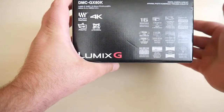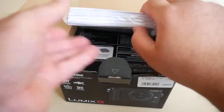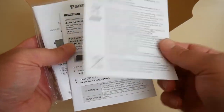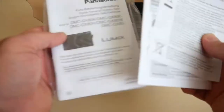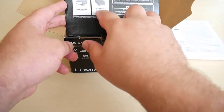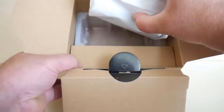Now let's open the box — it was never opened before, as far as I can tell. Here is some documentation, probably warranty information. We are in Germany so the first sheet is in German, there is an English version, and probably several other languages. Here some additional optional accessories are listed which you can buy separately.